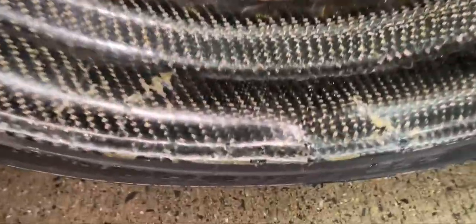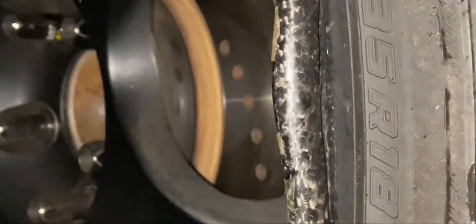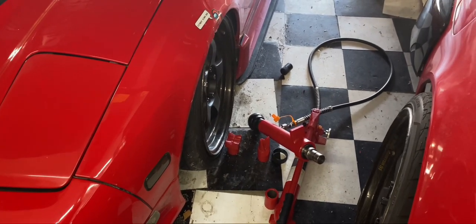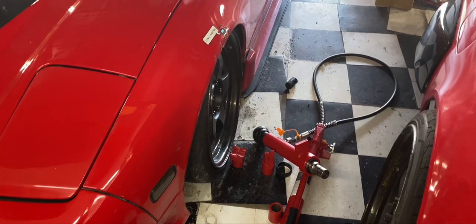Something I hadn't realized right off the bat is that when I hit the potholes, I bent my wheel. So I bent my wheel hitting a pothole. I haven't even checked the barrel yet on the inside to see if I bent that, but I know I obviously bent the lip.